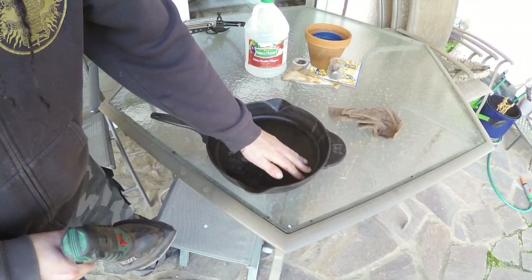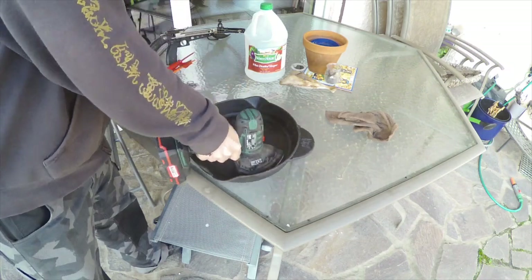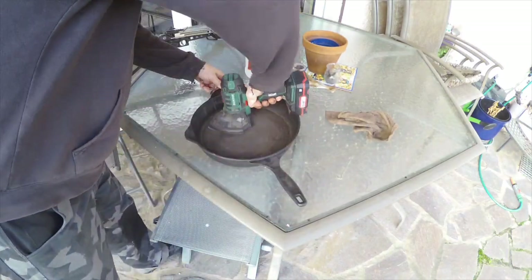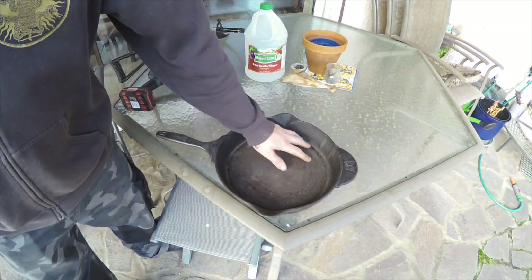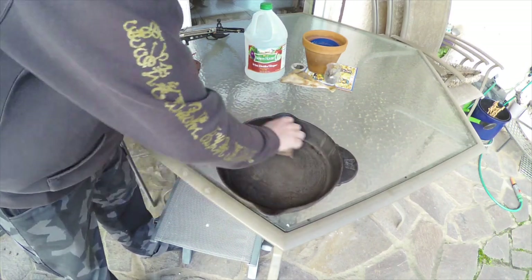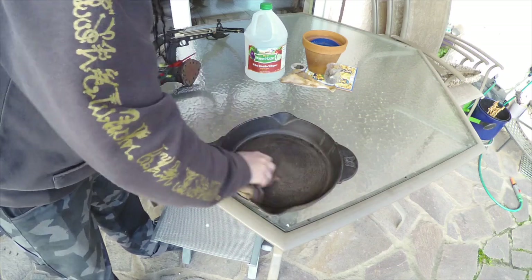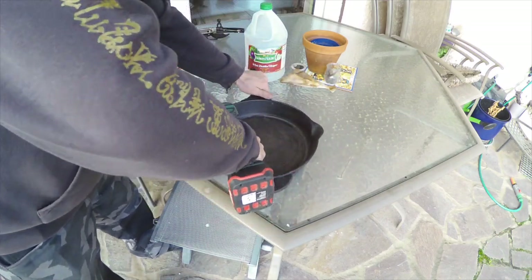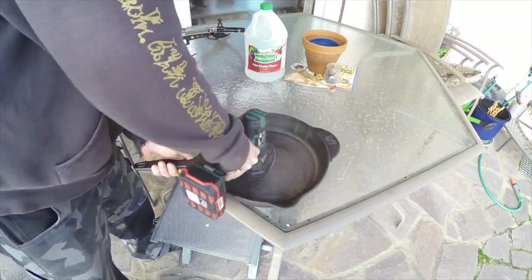Honestly, I don't see where that sanding is going to be a big benefit. It did take off the seasoning really well, but it doesn't feel that much different to me — it's pretty smooth. We'll find out if that's worth doing or not. I just hit a couple of spots; it's kind of hard to get in around the handle. I think that's good enough, and now it's ready to season.